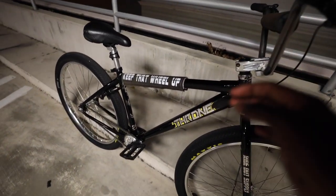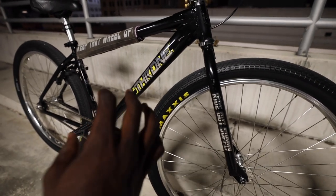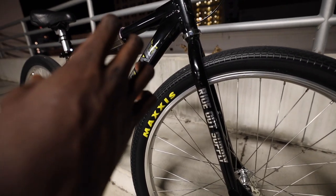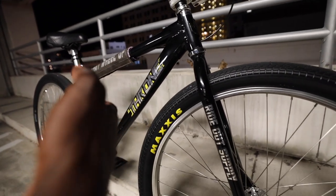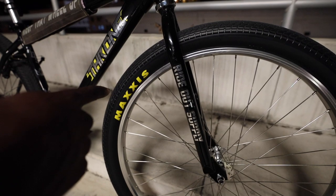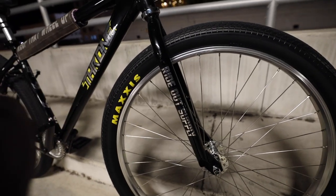I want to give a huge thank you to Rideout Supply for designing this sticker kit for me. I put yellow in the background of the sticker kit because if I just had the Throne logo with a black outline on the bike it wouldn't really pop. The yellow also ties in because I already knew I was going to be running Maxi's Grifter tires, which have yellow in them.